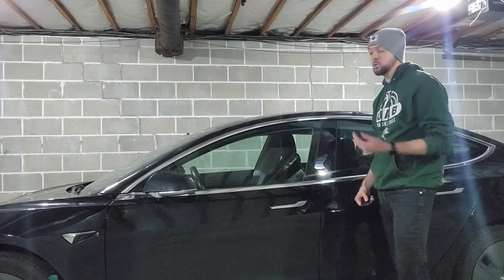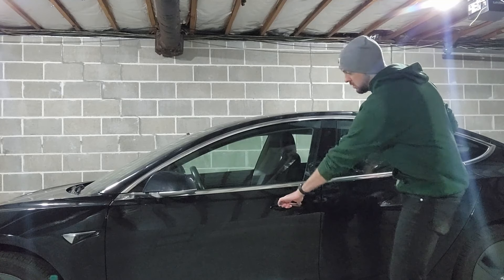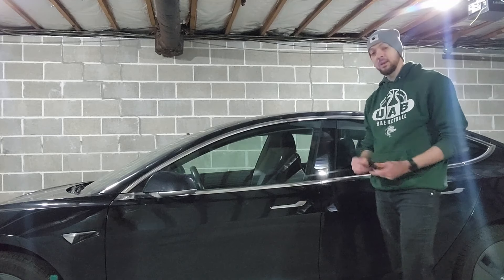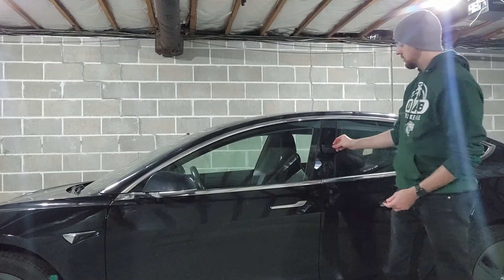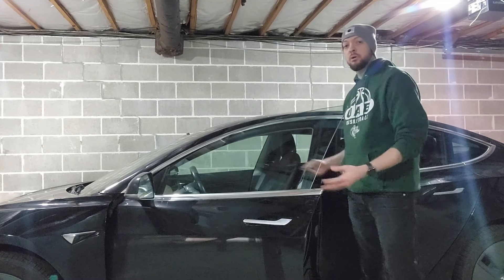To demonstrate how this works, I'm down in the garage with this Tesla Model 3 and it's locked right now. If I try to open the door it doesn't work, but then I take the key card, put it right here on the door, it unlocks, I can open the door, get in, and drive away. Since I know that the Tesla key card works on NFC and I can emulate and replay NFC signals with my Flipper Zero, it stands to reason that I should be able to read the signal from the Tesla key card, store it on the Flipper Zero, replay it at the Tesla, and it should work just like the key card. So let's see if it actually works in practice.